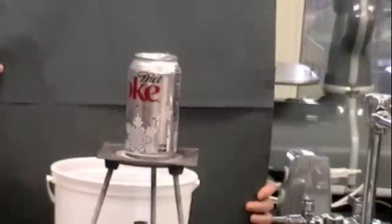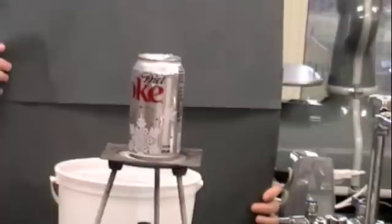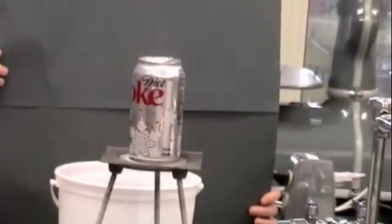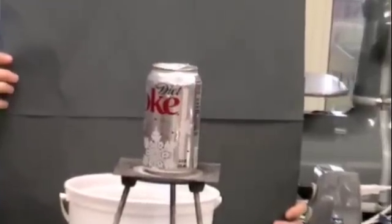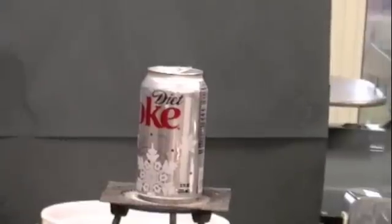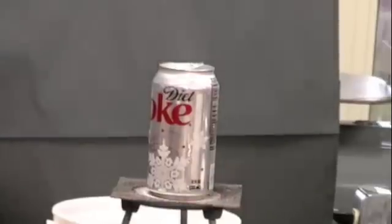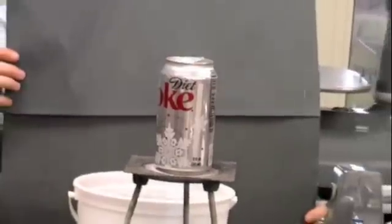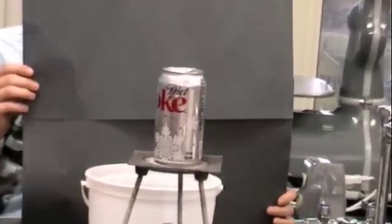How many more minutes do we have? We have about one minute left. So in your observations, you would want to make a note that the water is turning into steam and leaving the can. And after about three minutes of steam, we're going to go ahead and flip the can.